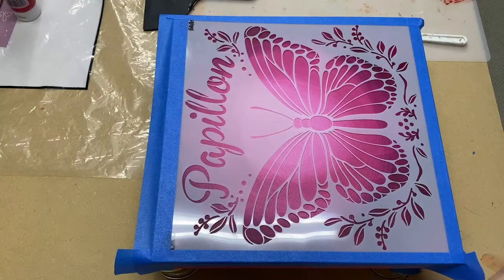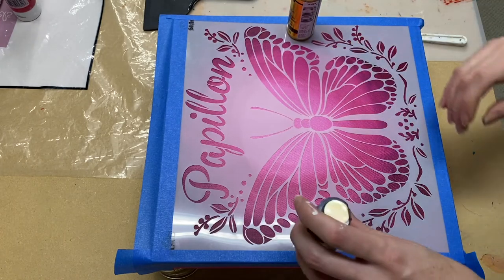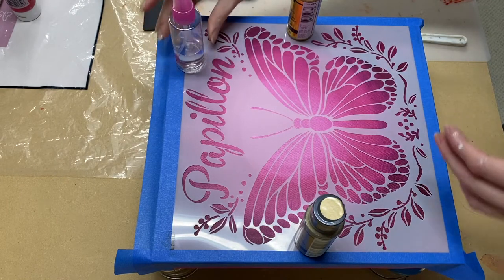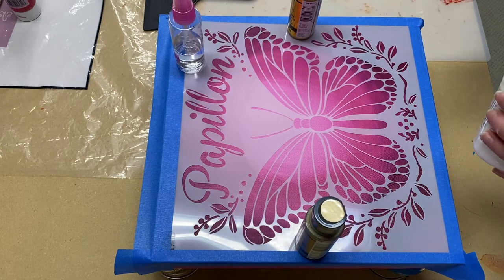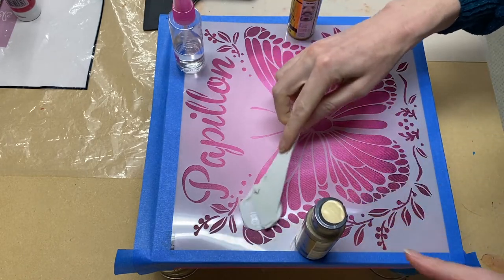I've let the canvas dry for a few days and I've secured the stencil to the canvas using painter's tape, and I'm just adding a few little bottles on top to ensure that there aren't any gaps between the stencil and the canvas. Otherwise the gel could go underneath the stencil and you won't end up with a neat looking end result.